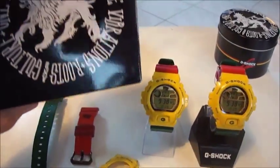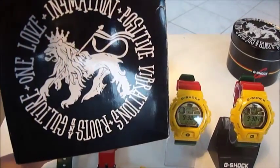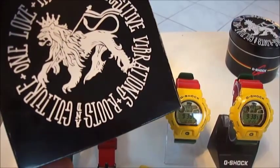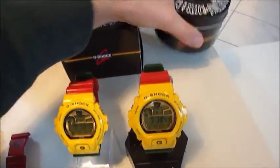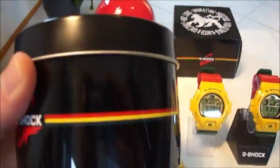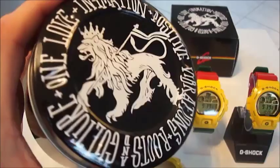Okay, let's see the box. This is the box. The line on the top. Information. Positive vibrations. Roots. Culture. One love. Here is the tin — very nice tin. I love the line on the top. Really great.